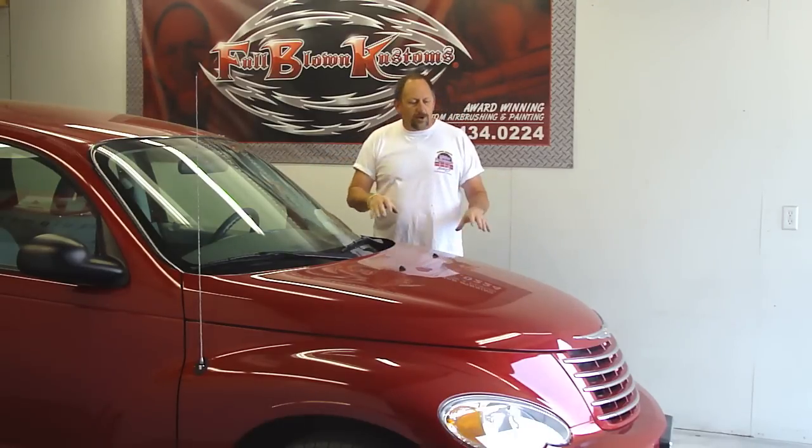Hey guys, Ed Huggs, owner of Full Blown Customs. What we're going to do today is we're going to flame this PT Cruiser.